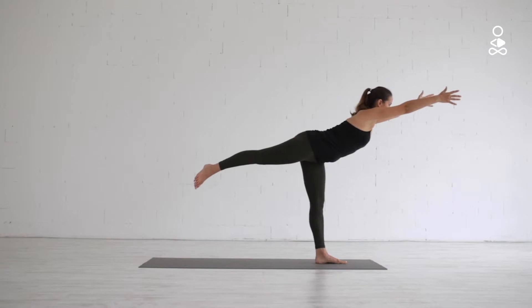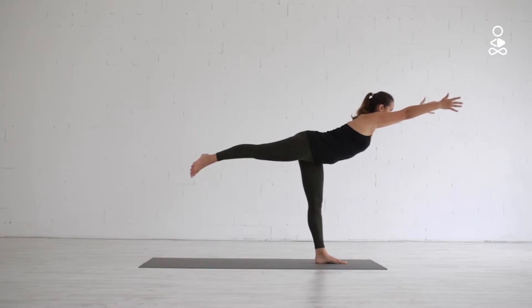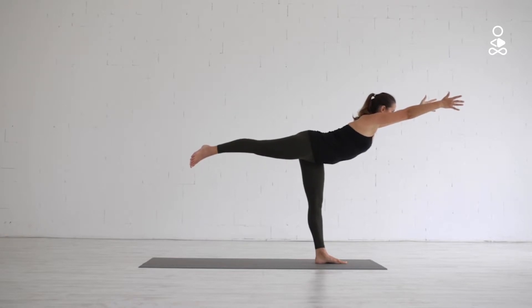Straighten the arms so your legs, torso and arms are aligned. Your right foot is reaching back while the crown of the head and fingertips are reaching in the opposite direction, forward.